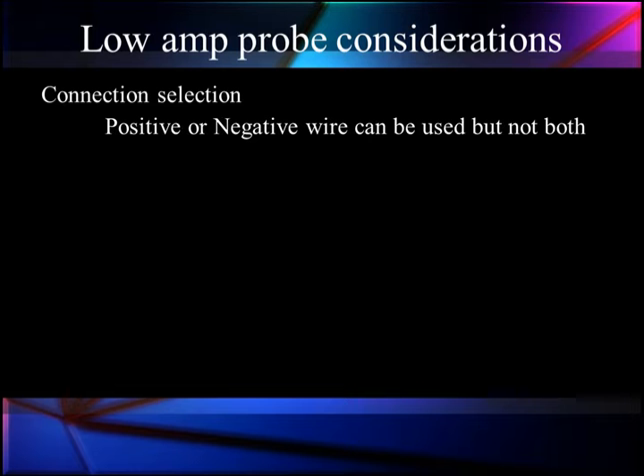If I combine both in the probe at the same time, they cancel each other. So we need to make sure we have it going the right way. We'll talk more about polarity later.